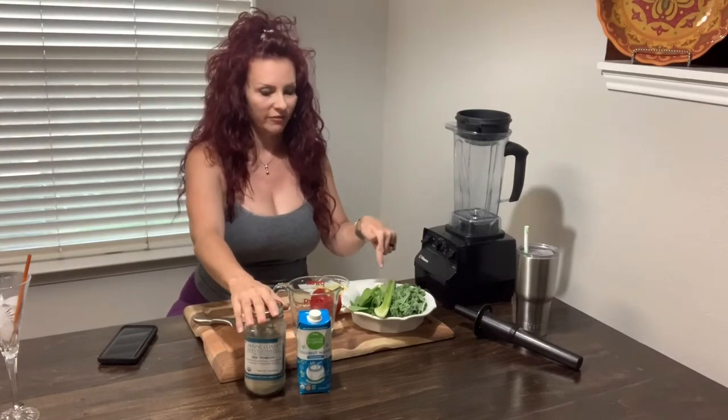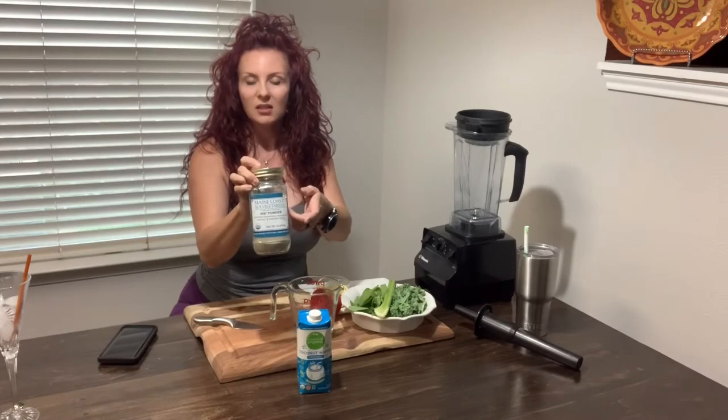Today I'm going to be making a green smoothie — green stuff. The main reason I'm making it is because I'd like to get some of this in my system. This is kelp powder, and it's like brown seaweed and that kind of stuff.